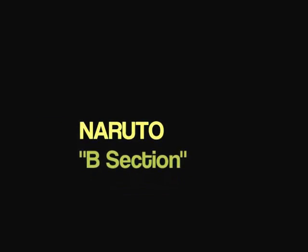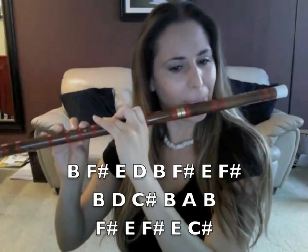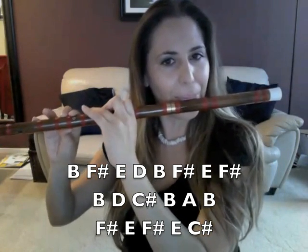So that's the next A section — you're going to put those two together. Here is the B theme now, and it begins on a B as well, and then it goes up to an F sharp.